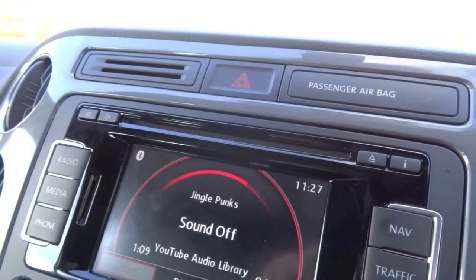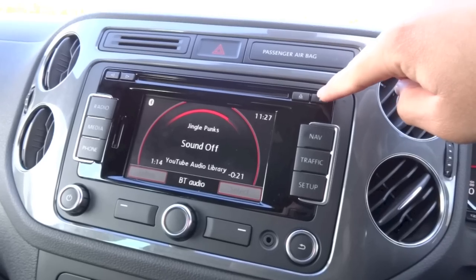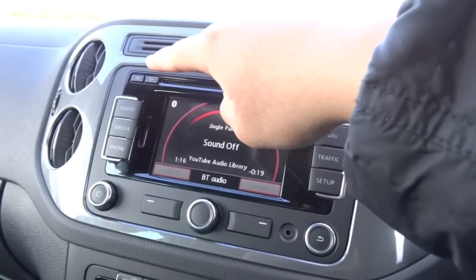Right above you have your CD player, which is MP3 compatible, an eject button, an info button, and track buttons.